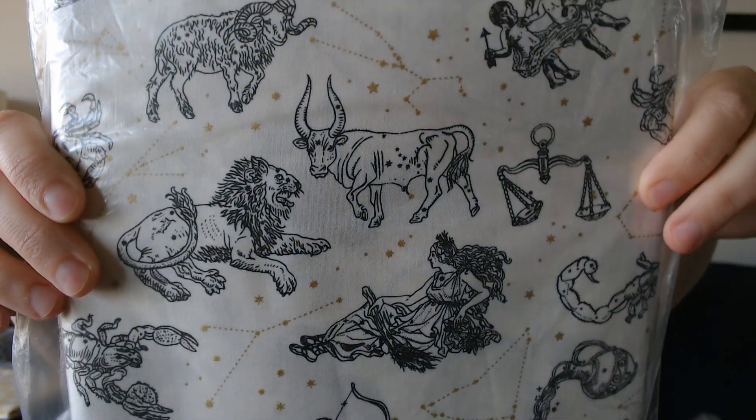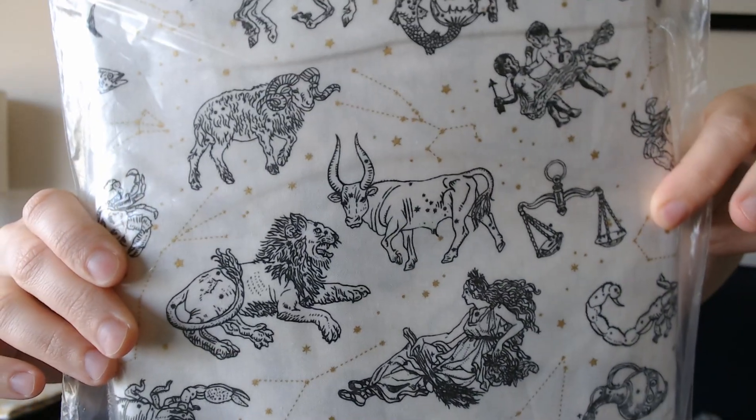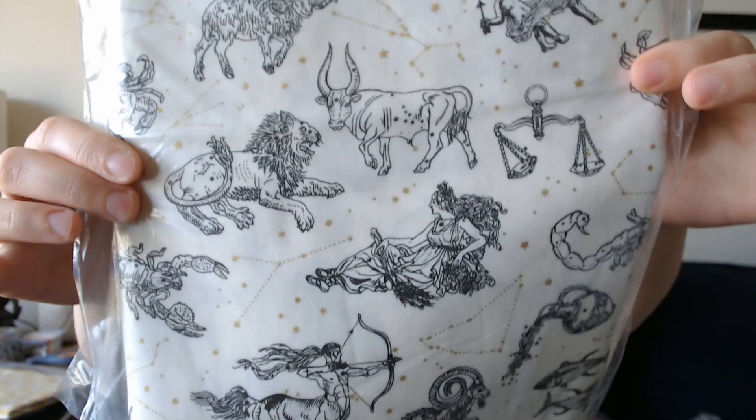And then I have this constellation fabric — the constellations and stars are like metallic, which is cute. I don't like glitter because it gets everywhere, but I really like the metallic because it adds just a simple sheen. It makes it look cute. So yeah, constellations, all about constellations, zodiacs, that whole thing.